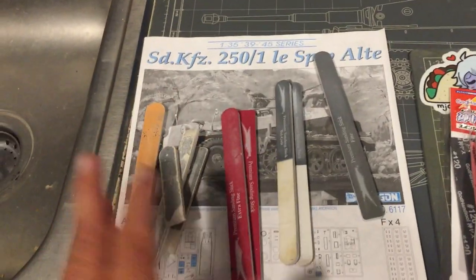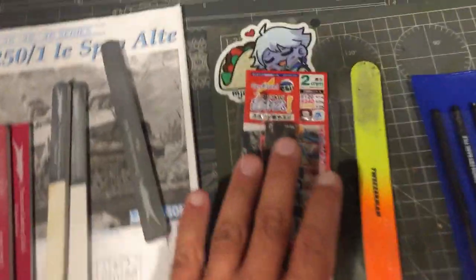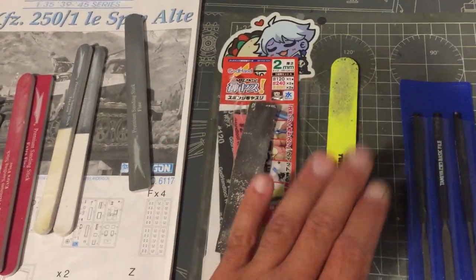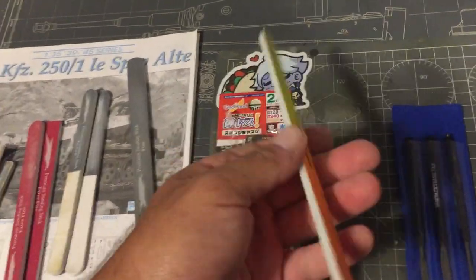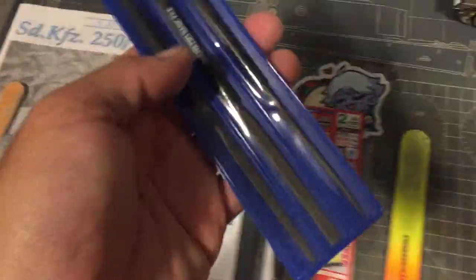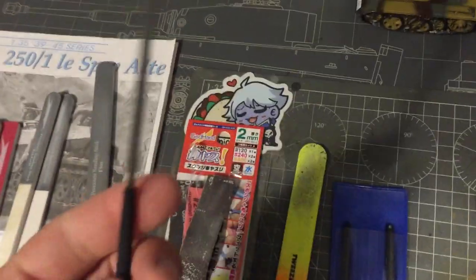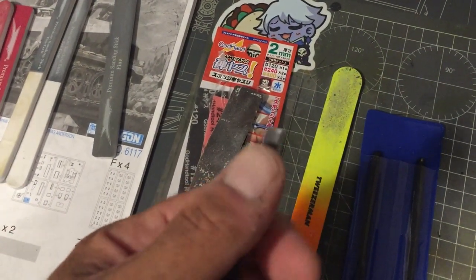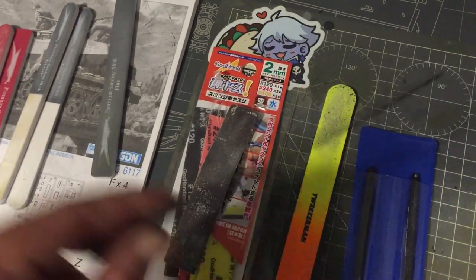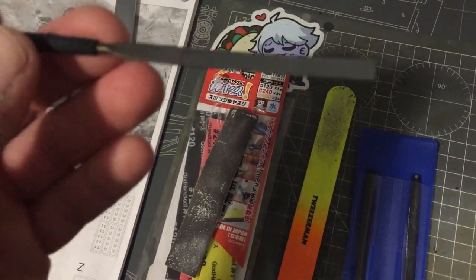Squadron is a really good product — I just wish they had more medium and coarse. God Hands is a great product. Then you have your regular nail files — not too bad, just be careful because a lot of them are so coarse they'll actually tear into your plastic. Last but not least, for photo-etch you have metal files. These are from Tamiya — a really good product. I haven't used them much yet because I haven't had much photo-etch to work with, but I'll probably use these when I build a ship kit I got.